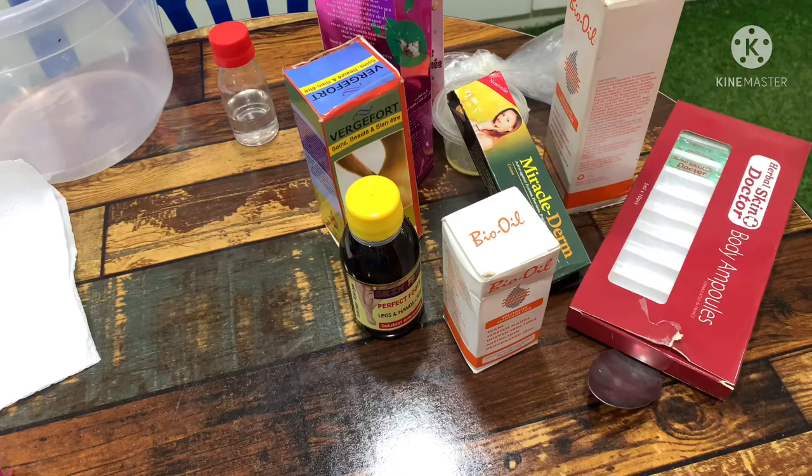I'm about to show you guys how to do it, and it goes along with the stretch mark soap. The stretch mark soap is a recipe that will not be shown on this channel. But you cannot use this stretch mark oil I'm about to show you without using the soap — it will not really work well. So let me introduce you guys to the ingredients and let's get started.